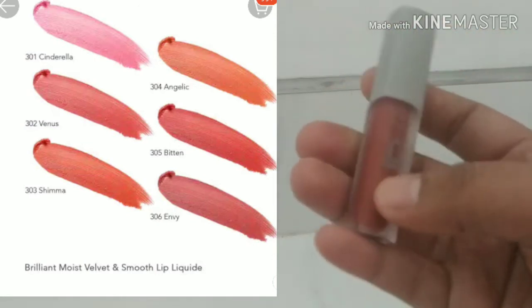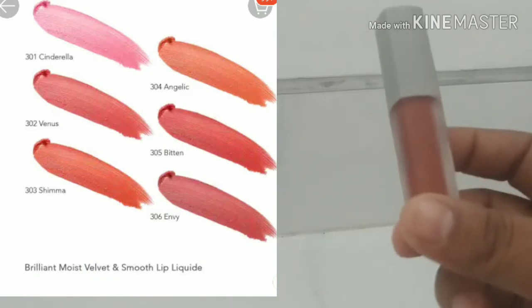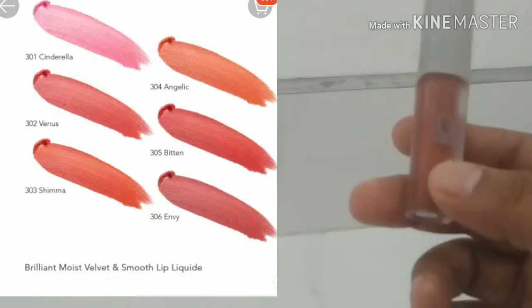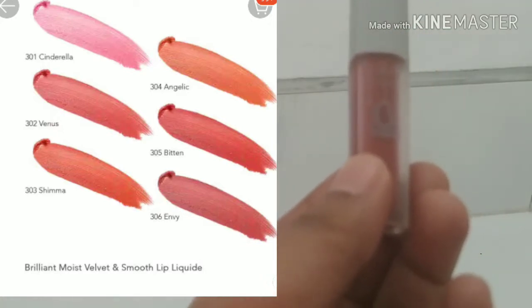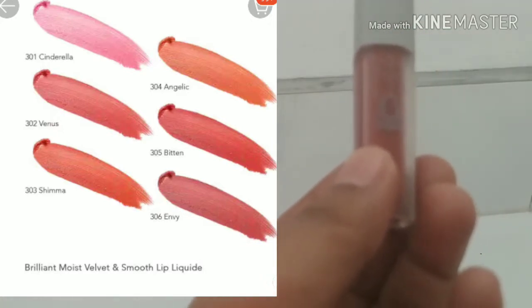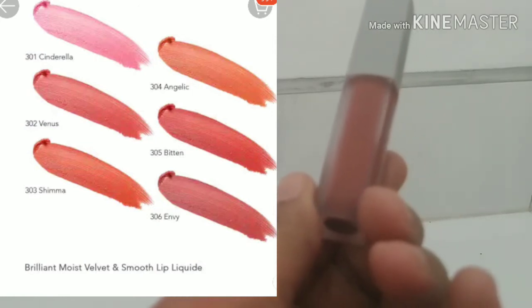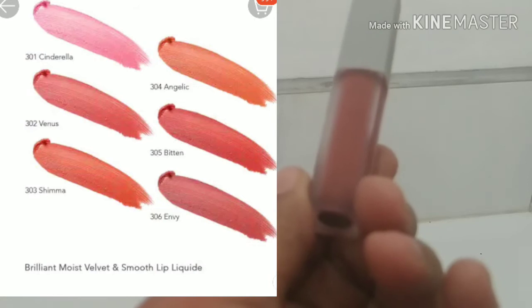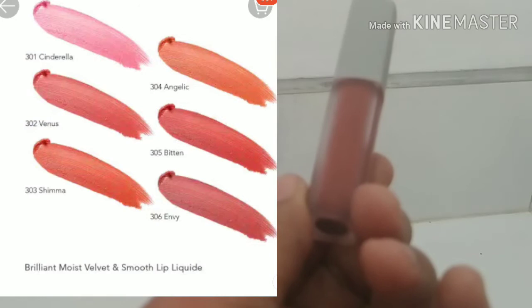Ini tadi udah aku buka packing-nya, cuma diplastikin gitu aja. Dan di situ juga ada kandungannya apa aja, terus pengiriman dan pembuatannya dari mana aja, itu juga ada di plastiknya. Dan ini expiry-nya masih 2022.